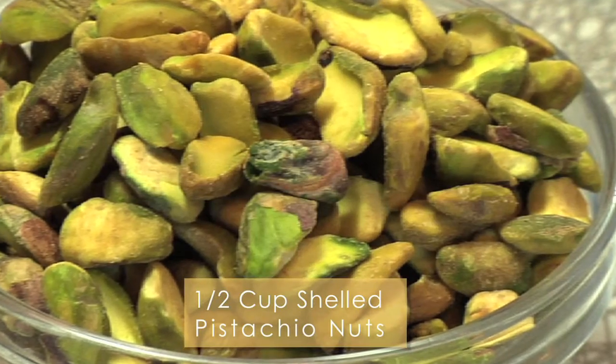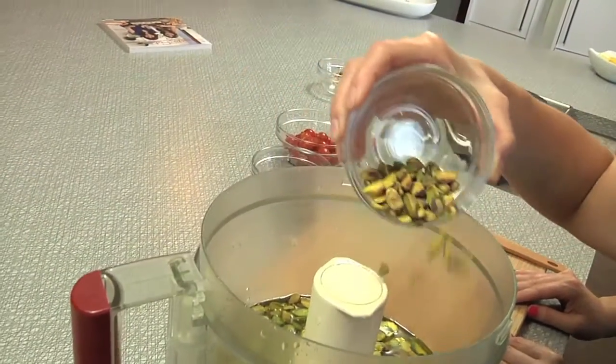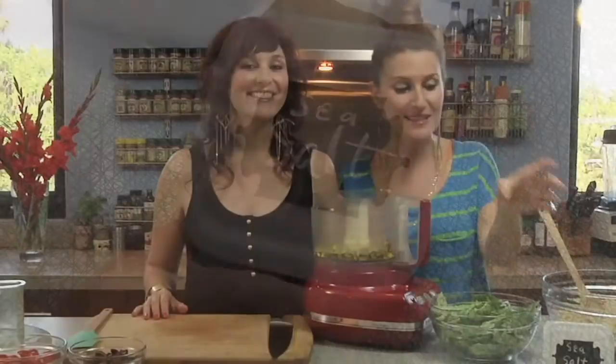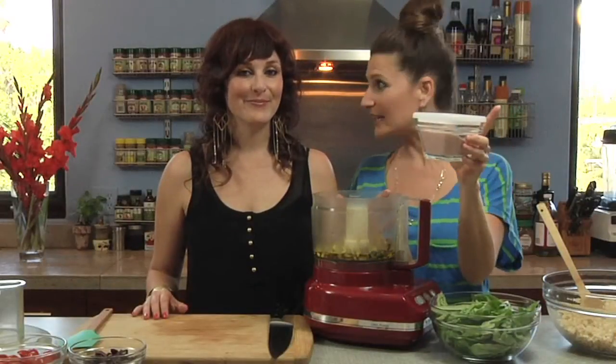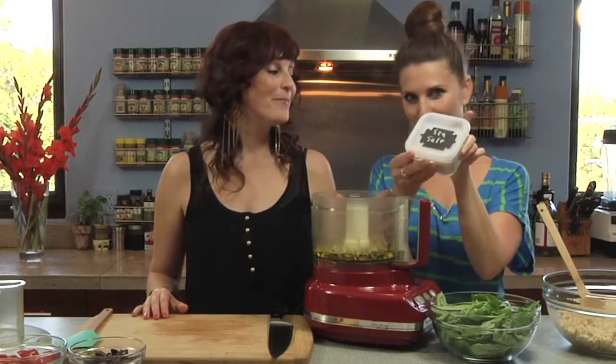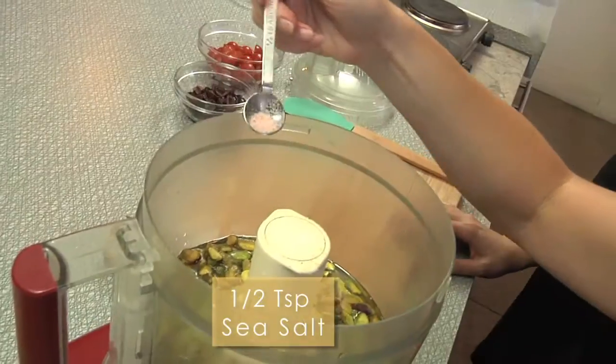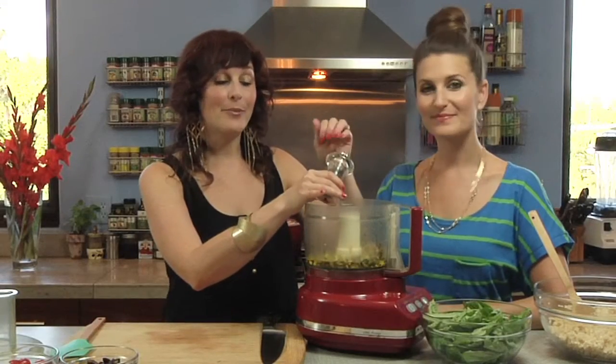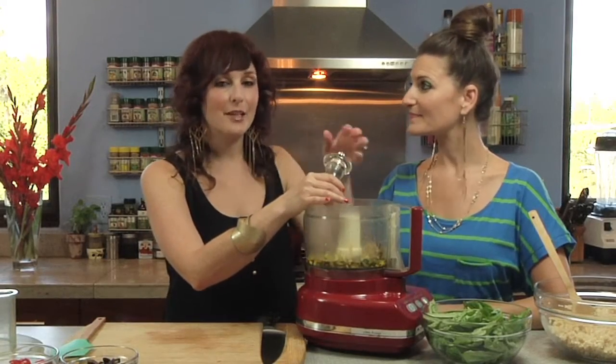Next we're gonna add our pistachios into our pesto. Pesto is usually traditionally made with pine nuts but we like pistachios for that extra green color. We're gonna throw in some sea salt that we've stored properly from the bulk bin, and we'll use just a half a teaspoon of this. You always want to make sure to grind your black pepper yourself because the flavor is gonna be much more pronounced.